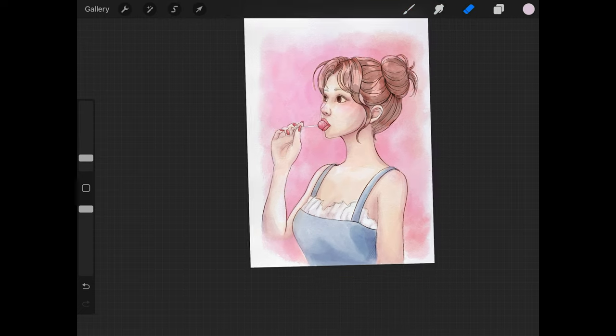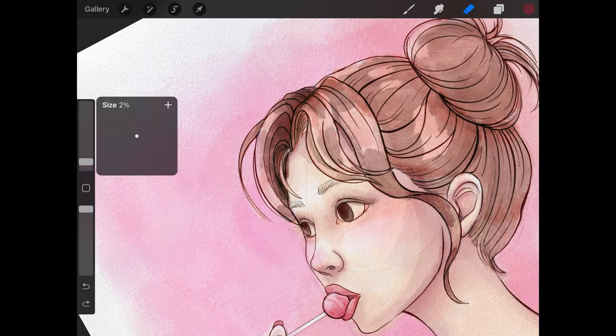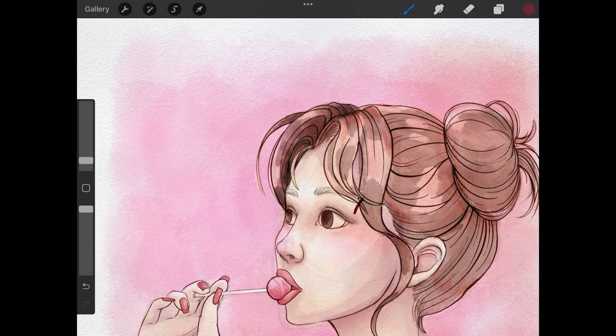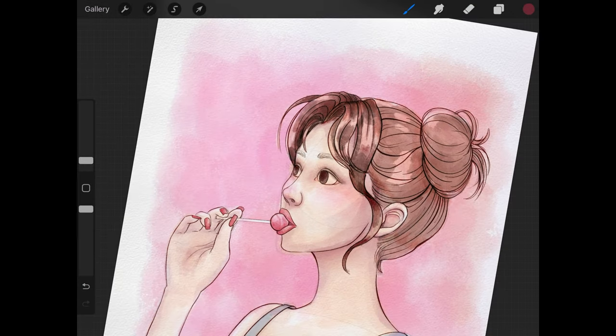Now I am doing the shading of the hair. I chose a burgundy red color for the shadow, but because of the colors I've already laid down and because I'm using the hard light blending mode, it creates more of a brown shading — which is exactly what I wanted.